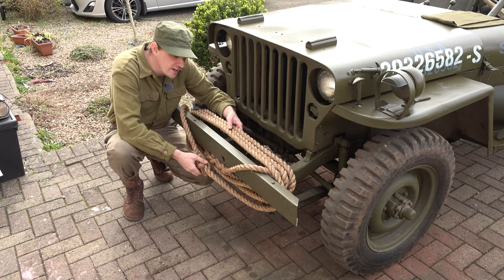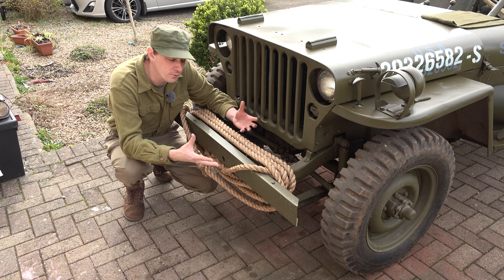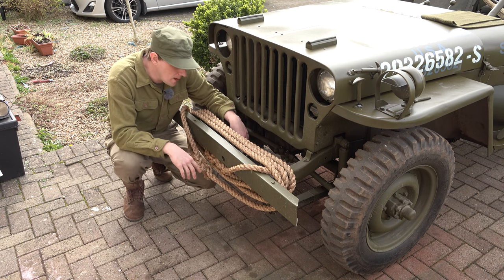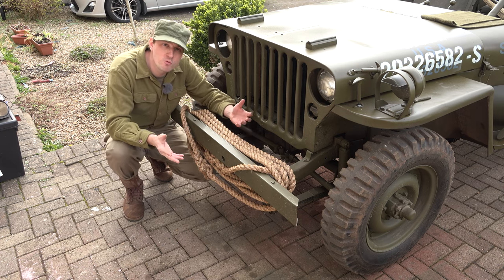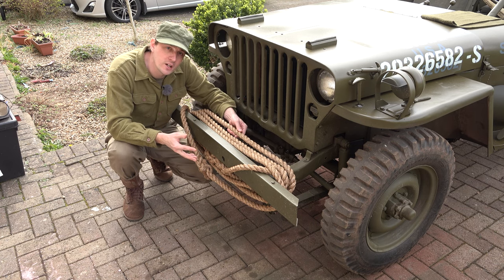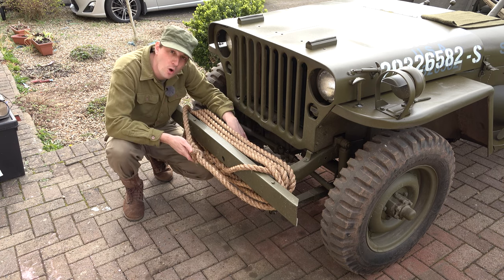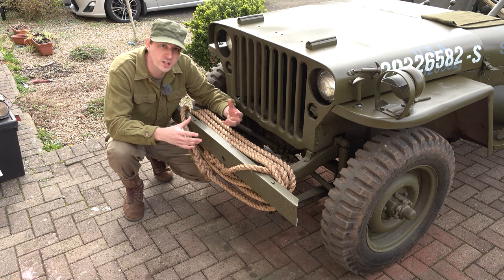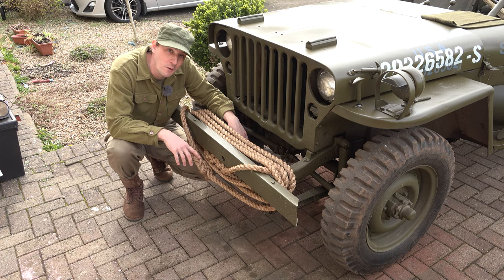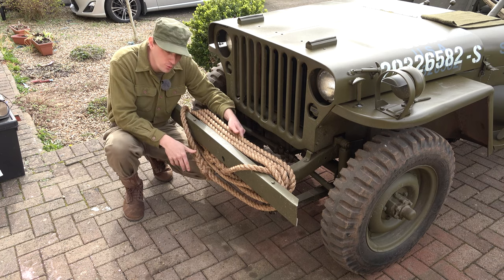One of the most common things to see is the rope on the front, and you can see why - you get stuck everywhere and you need pulling out. If you want to put one of these on yourself, people do make them up already, but you don't really need to do that. All this is is three-strand one-inch manila rope. You get a 25-foot length and you put an eye splice in at either end - it's really not difficult to do. I'll put a link in the description to a really good video explaining how to do the eye splice, because if you just look at images it can become a bit of a nightmare. The YouTube video makes it very easy, so if you want to do it have a look at that and get your tow rope fitted.